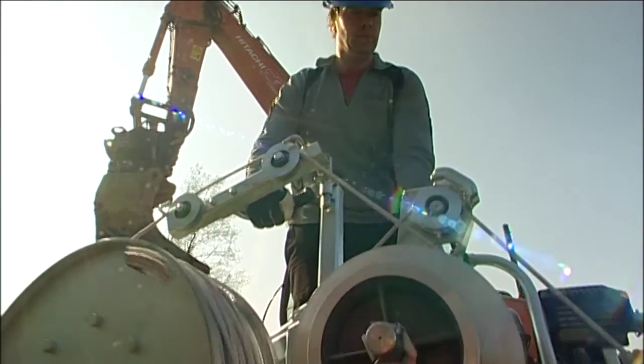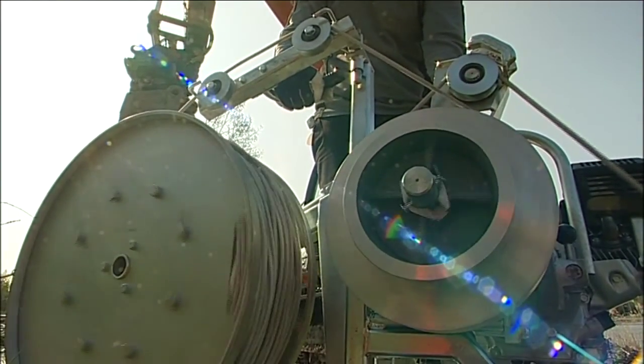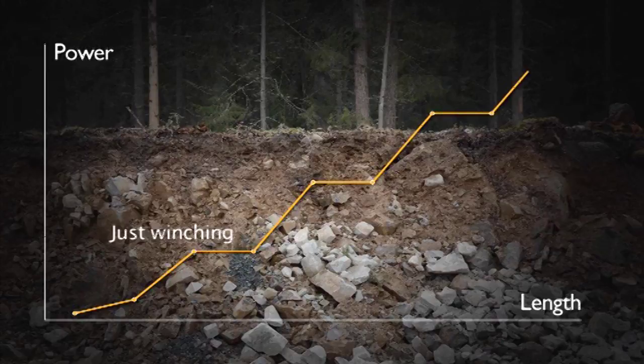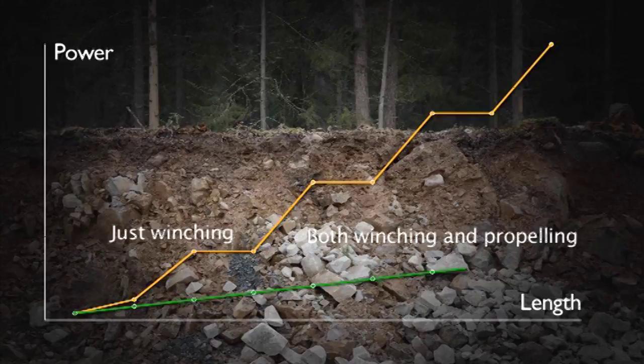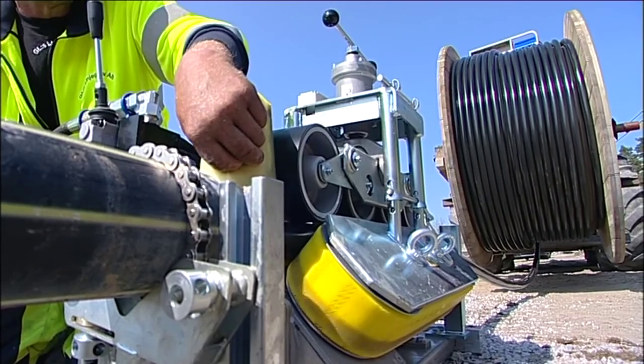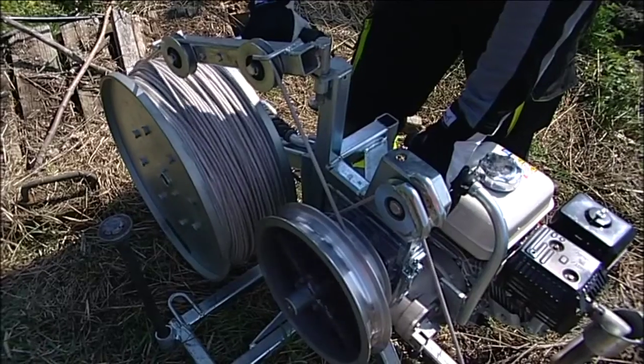The difference in power required to just winch versus to both winch and propel the cable is huge. The method of propelling the cable reduces the curve friction against the pipe and considerably reduces the power requirement over long stretches. The equipment feeds in cable at a speed of between 16 and 20 metres per minute, regardless of the length of the stretch.